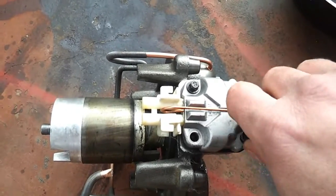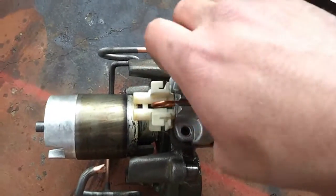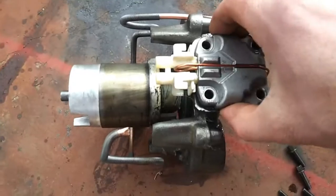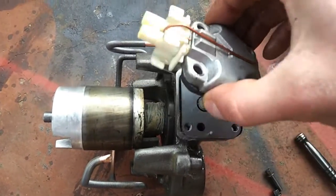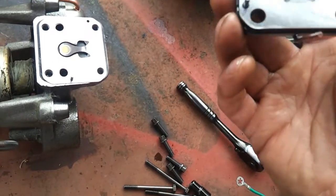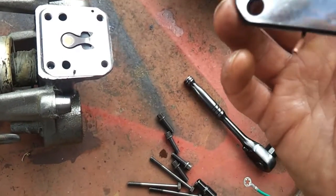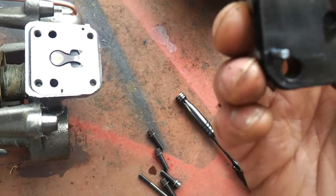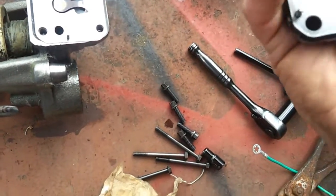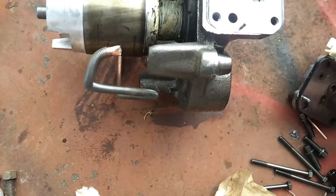I think these bolts that hold the head on are quarter-inch bolts. And I'm removing the compressor head right now. You can see a nice heavy - and this right here is an oiling tube. It pulls oil in on the downstroke of the piston.